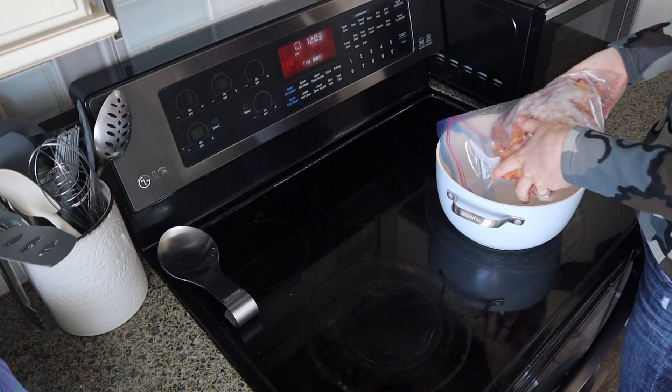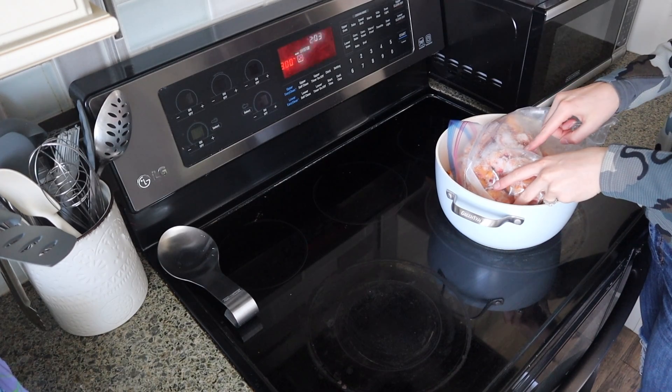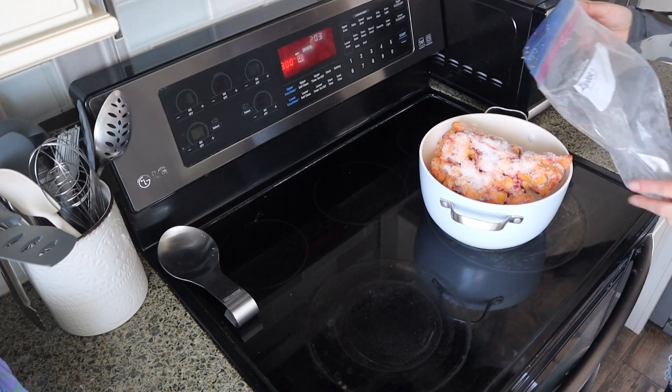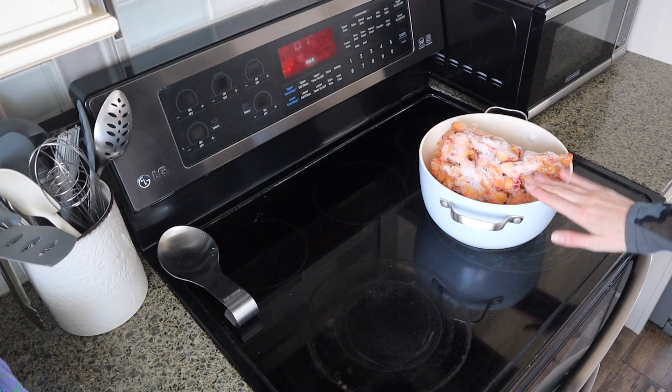First I want to start with the things that are going to take the longest amount of time — that's going to be the items we need to bake and also the fruit leather. So I'm going to get those going. You can see we have a little bit of snow building up on the peaches, so we need to get these out. I think it's going to be perfect for fruit leather though.